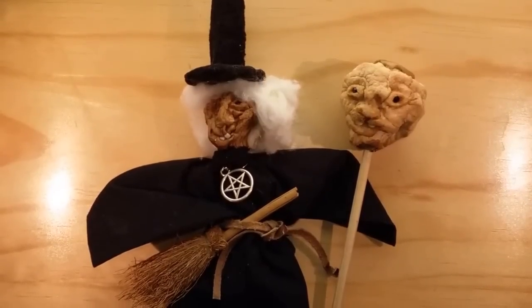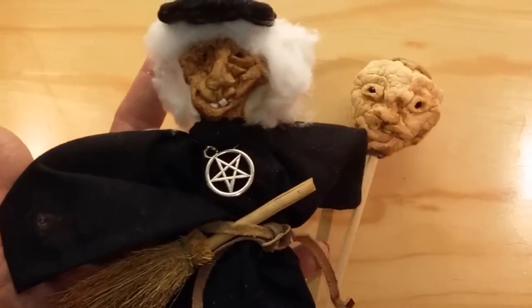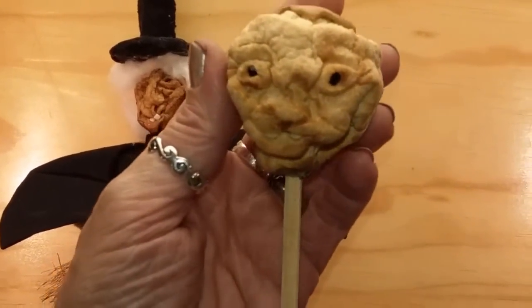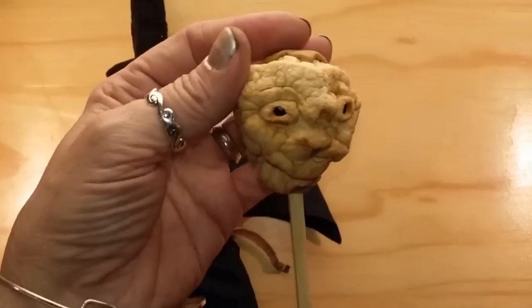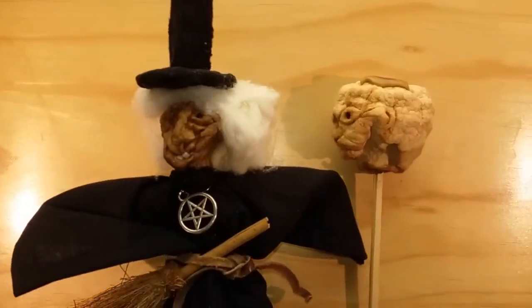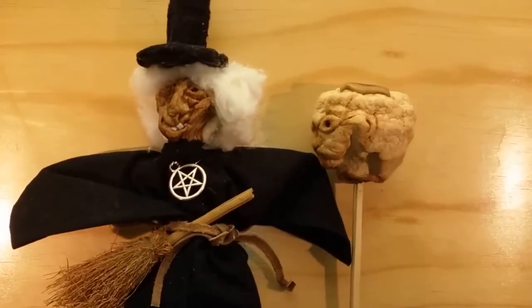Hey guys, it's Callie. Today I'm going to show you how I made these really cool shrunken apple head dolls. They're super simple, really cheap to make, and the possibilities for decoration are endless. You can hang them on your Halloween tree or just keep them around the house for decoration. So if you're interested in checking out how I did this, stick around.